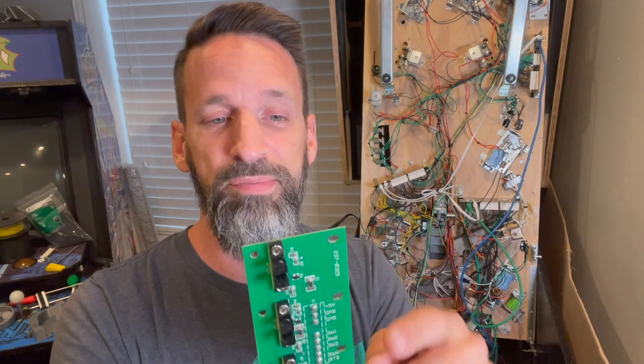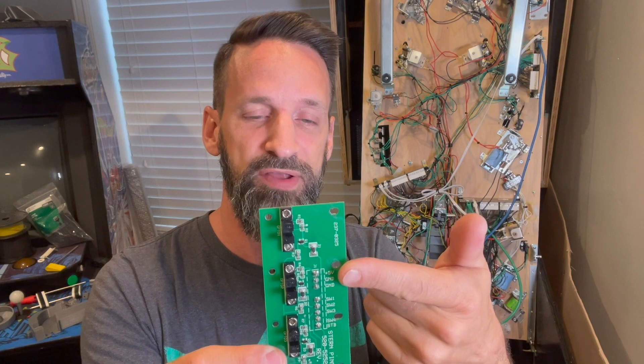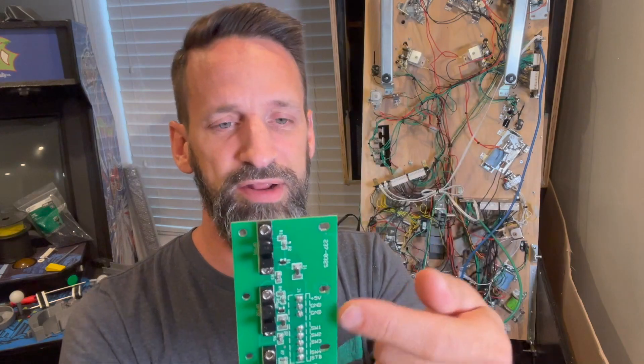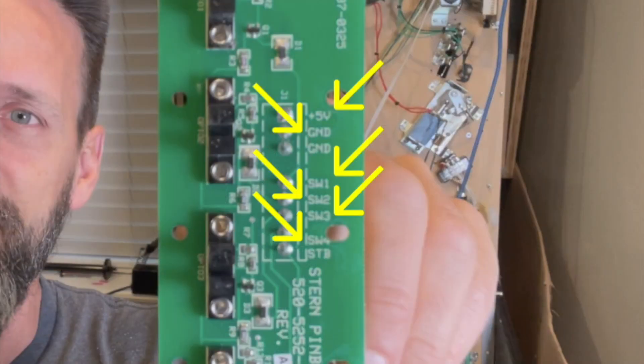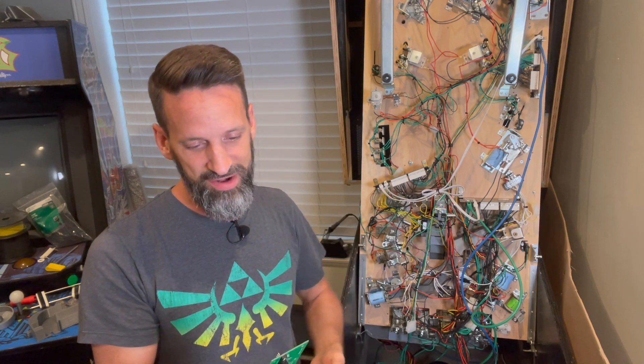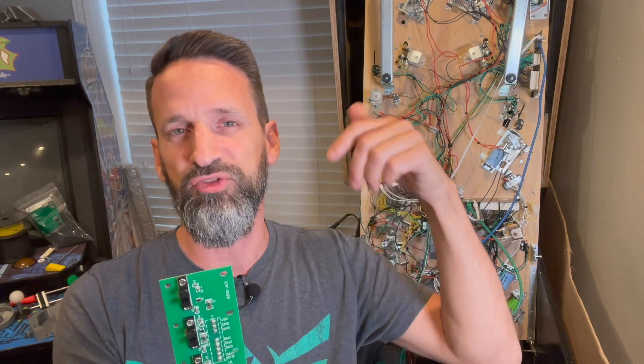I'm not sure exactly why there's a second ground — one of you who's more knowledgeable around circuit boards might be able to clarify that in the comments. Maybe it's for connecting to another board in a series. Anyway, I'm using the first five-volt and the first ground pin for my voltage coming in from my power supply directly. I don't need to use a FAST opto emitter board — that handles 12-volt power for other optical switches. These all-in-one guys are different; they're set with the right resistors on the board to work with five volts. Continuing down: switch one, switch two, switch three, switch four — four optical switches — and then we've got STB. I had no idea what STB stood for, and that's what was throwing me off the longest time.